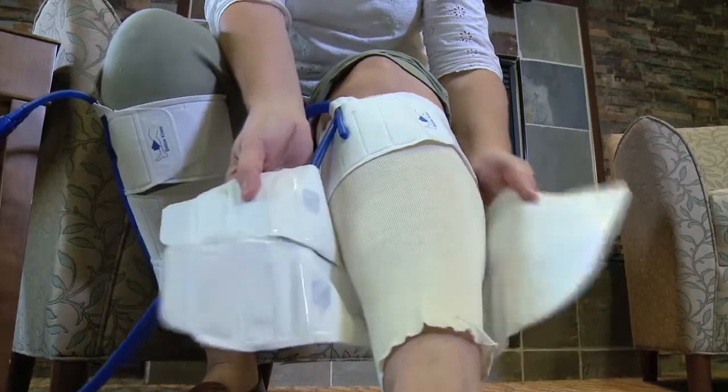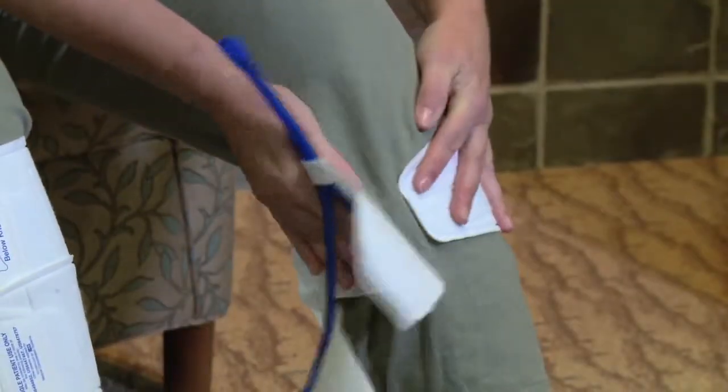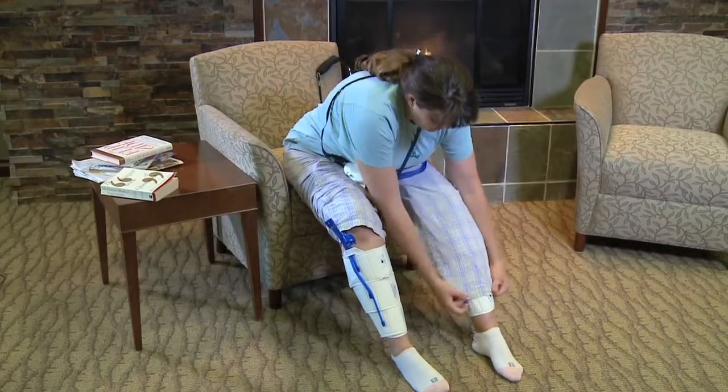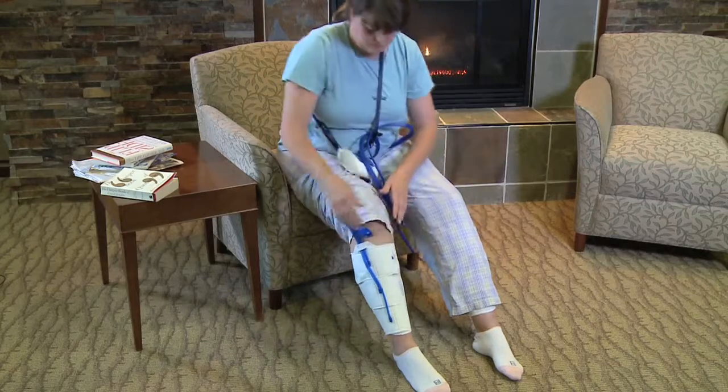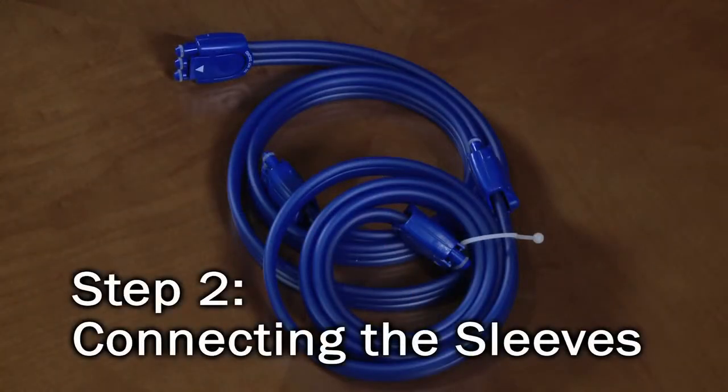The sleeves can be worn over simple cotton stockinets, thin pajama bottoms, or tube socks. They may also be worn under sweatpants or pajama bottoms to hide the tubing. Step 2: connecting the sleeves to the device.